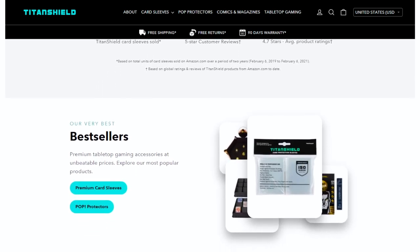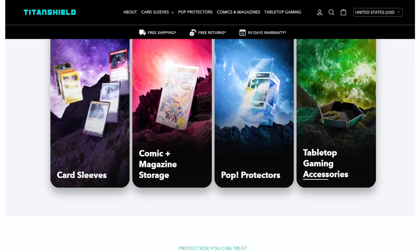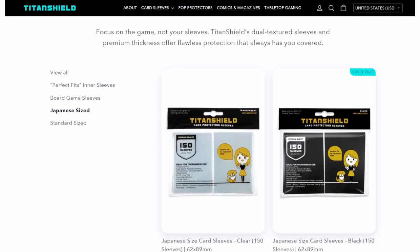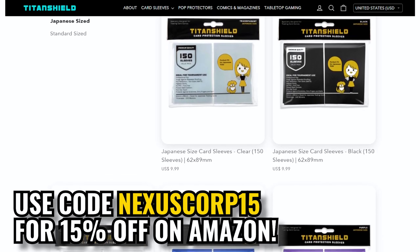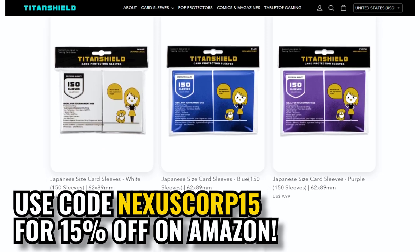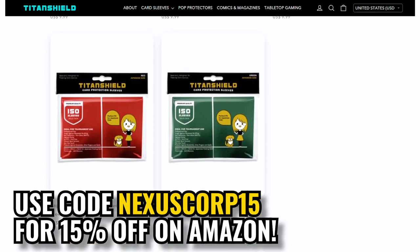They have standard sleeves and Japanese size sleeves, so they've got something for everyone — Vanguard, Yugioh, Magic, Pokemon. It's especially cool that they offer these sleeves in 150 packs, which makes it a lot easier to sleeve your Vanguard decks, which only come up to 50 cards per deck. They sell for a pretty decent price — only $10 for a pack of 150 sleeves.